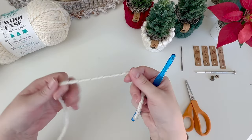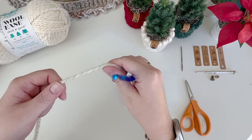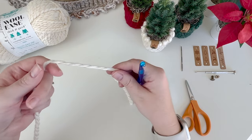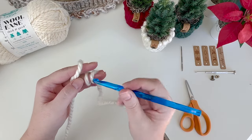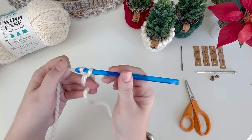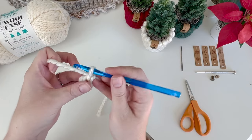You just need a tail long enough to weave in your end, so not very long. The pattern starts from the bottom up and we start with a magic ring or magic circle. Take your end, wrap it around twice, insert your hook under both loops, pull up a loop, chain one - there's your magic circle.